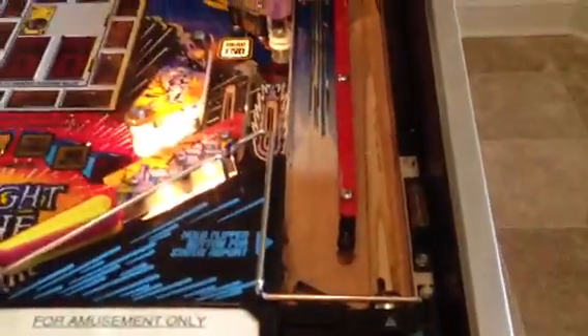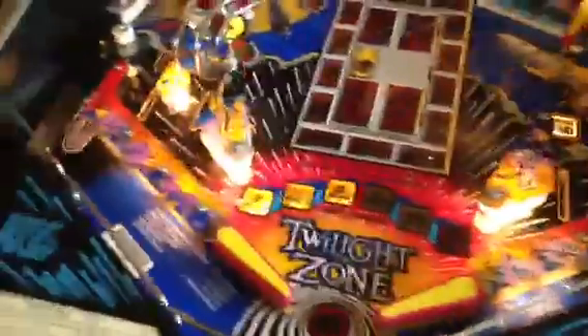I will start the game so that you can see that it fires up. I don't have any glass on it, but you can see it fires up. There you go — and you can see the flipper action is perfect.